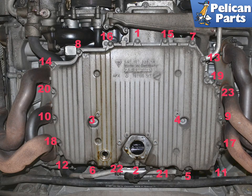Installation is the reverse of removal. Lightly coat the new gaskets with Porsche synthetic grease or equivalent. Install and torque the screws in the order displayed in the image. Torque the screws to 13 Nm or 9.5 ft-lbs, and then re-torque screws 1 through 4 again to 13 Nm or 9.5 ft-lbs.